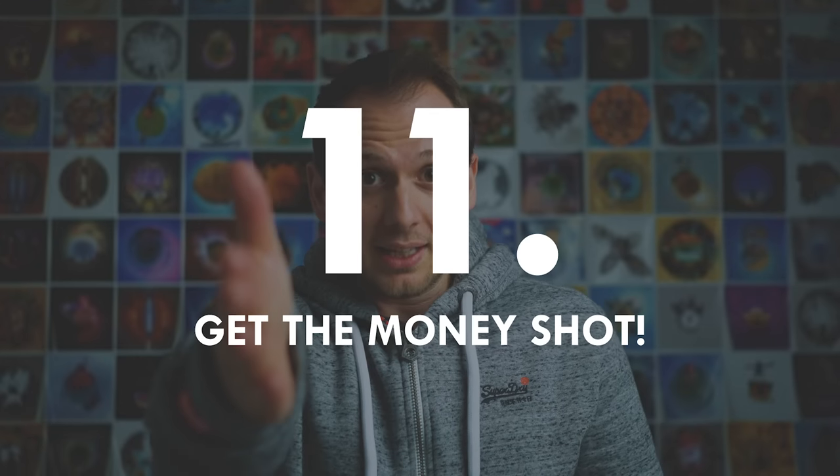Finally, some counterintuitive advice: get the money shot. If you think you can get it and it's not too risky, get it — you have the Ben Claremont blessing. Sometimes you just know there's an amazing opportunity right in front of you. Your head says no, your heart says yes, and your wallet also says no, but you're willing to override that for the small chance you might break your camera in exchange for an amazing shot. If you think the shot's gonna be that good, go for it — but do keep in mind the ten rules you've just heard before you attempt that epic money shot.